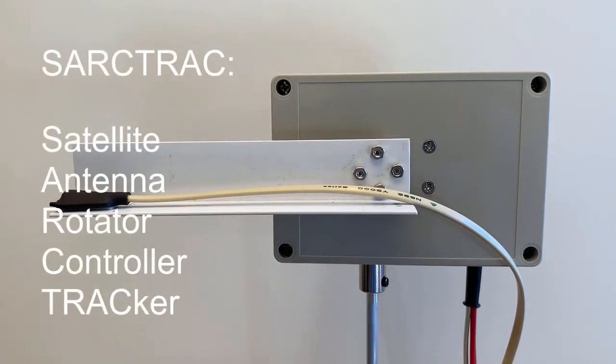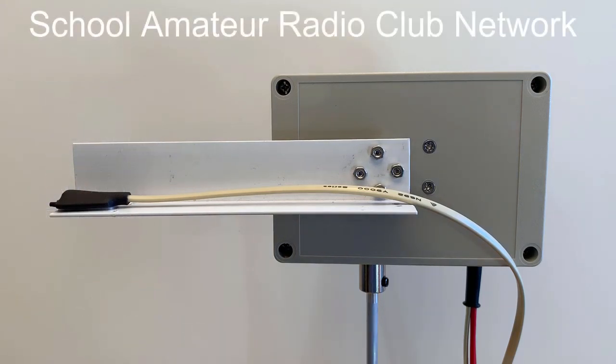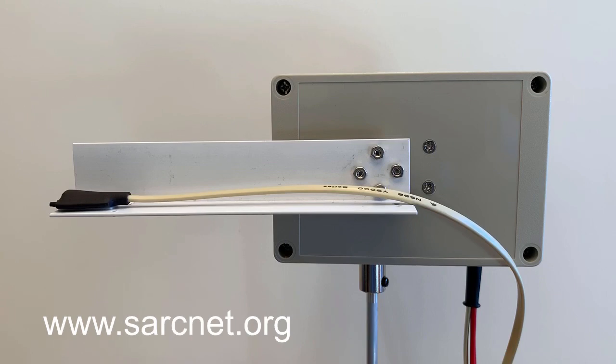This is SarkTrack, the Satellite Antenna Rotator, Controller, and Tracker, by the School Amateur Radio Club Network, at www.sarknet.org.